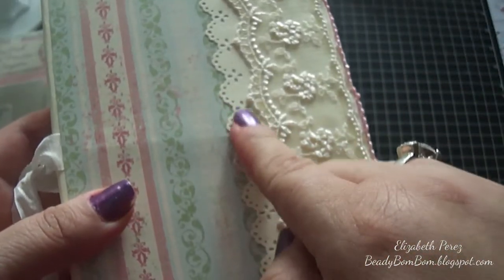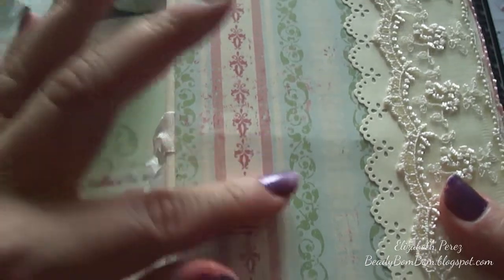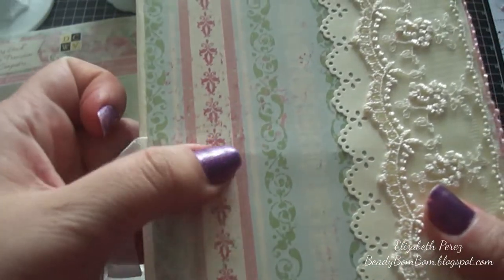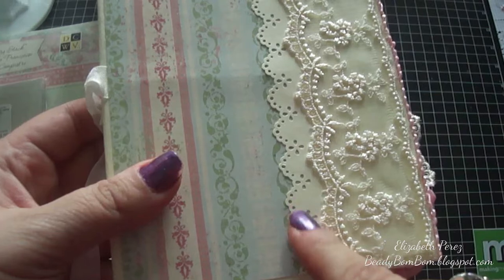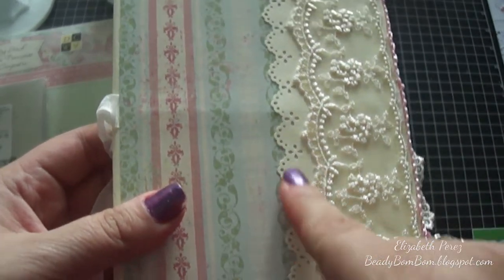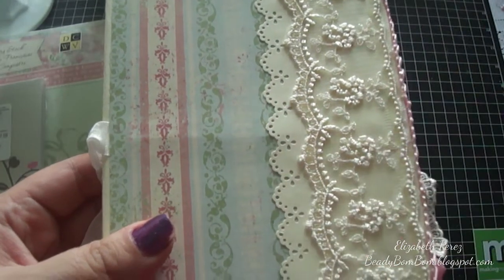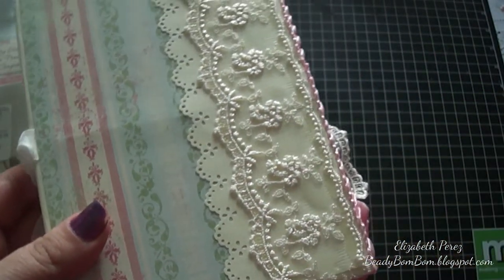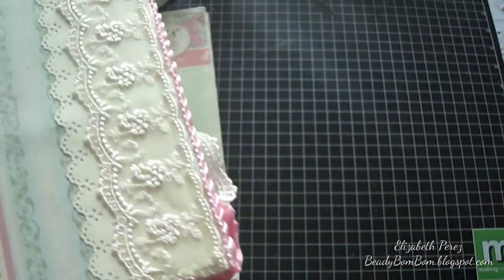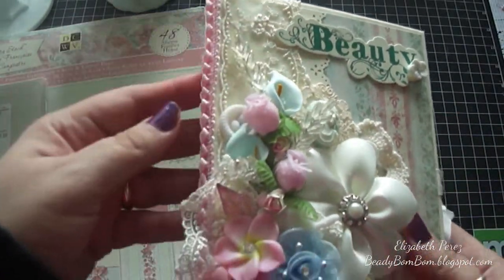You can see the same cardstock I used to bind and cover the book. After I covered it, I added the seam binding, then put design paper on top on both sides. On both sides I also added ivory cardstock and used the Martha Stewart punch — it's the punch-around-the-page in a lace design.